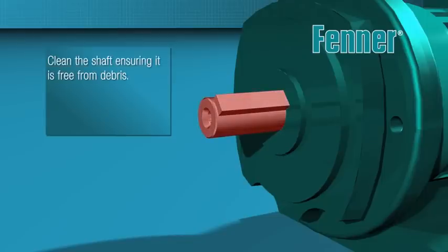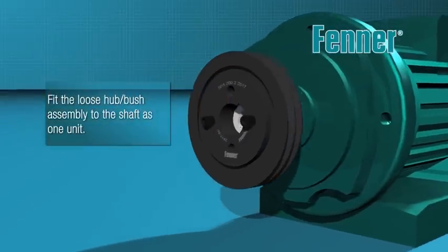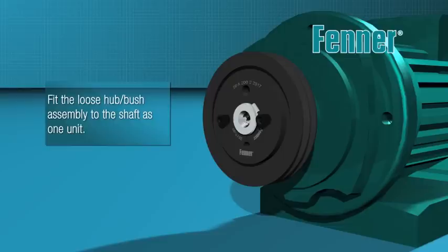Check the shaft is clean and free from debris. The loose hub bush assembly is then slid onto the machine shaft, sliding along until the desired axial position is reached. If axial alignment is critical, please note the hub will be drawn axially onto the bush, but only by approximately one millimetre.